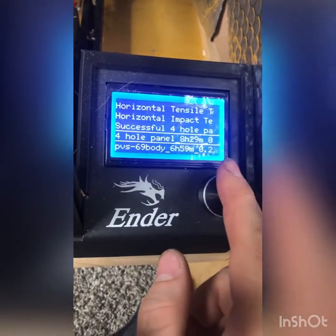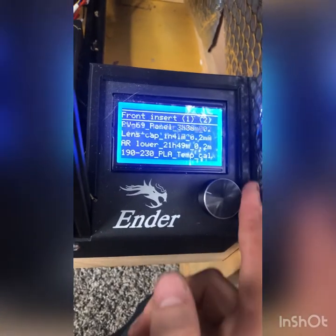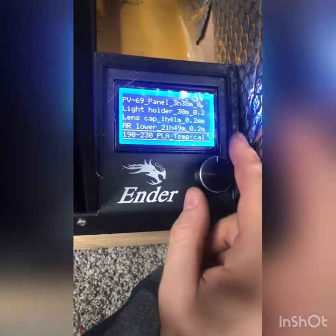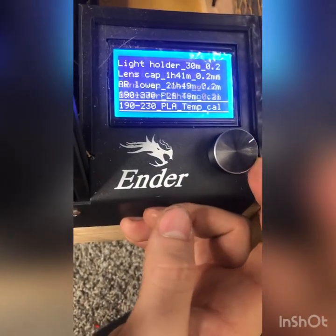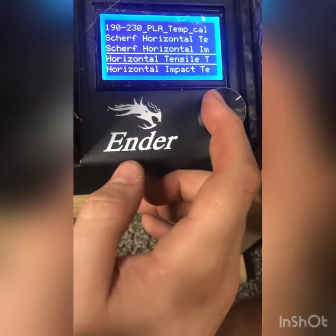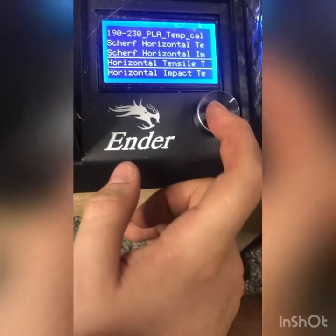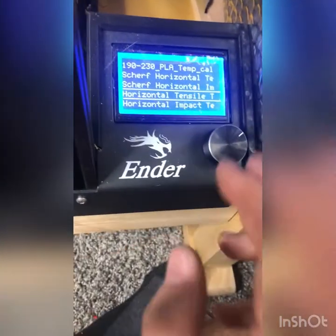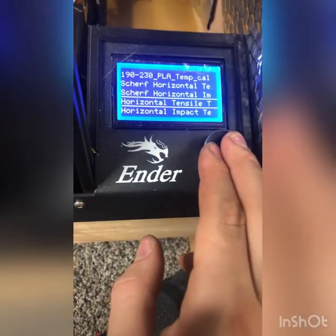One thing to note is: once you level your bed with a CR Touch, that stores to your EEPROM data, and so you will need to keep that same SD card in that same printer. You can remove it for prints and stuff, but you have to have that same card back in that printer in order for it to do its same bed level.